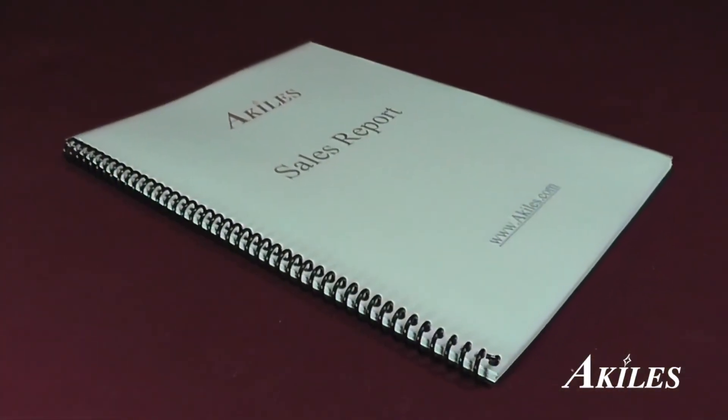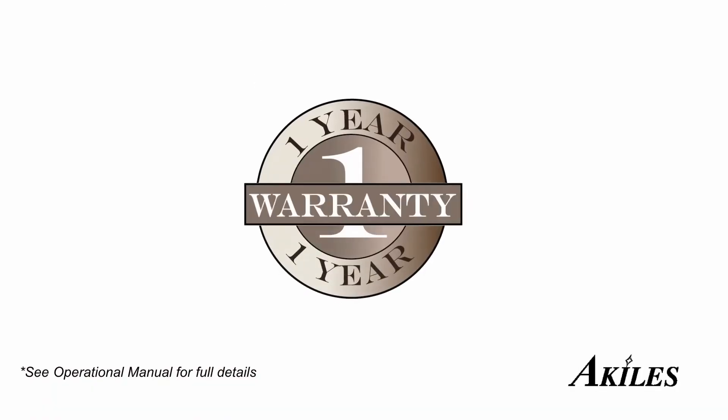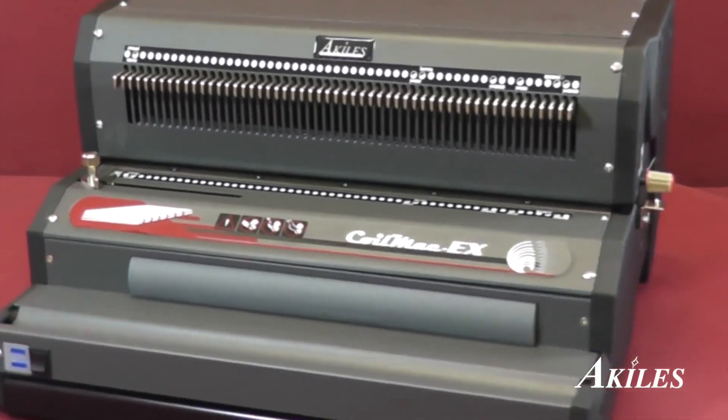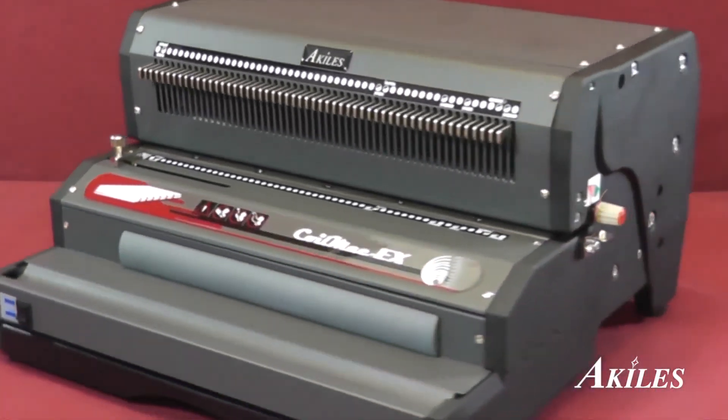You now have a perfect coil-bound book. The Achilles CoilMac EX comes with a one-year warranty. In case your machine needs repair, we'll take care of parts and labor. With style, strength, and function, the Achilles CoilMac EX is the ideal all-in-one solution for your next coil binding project.